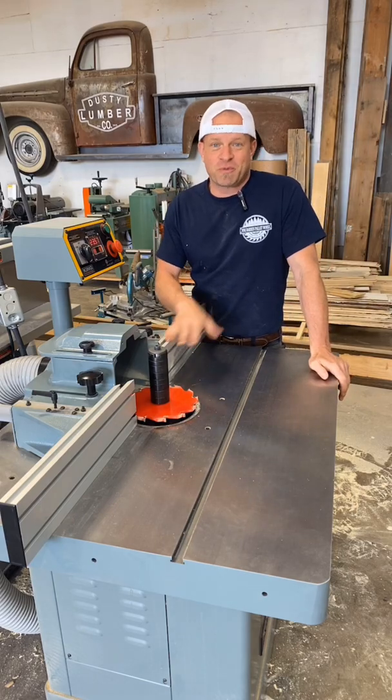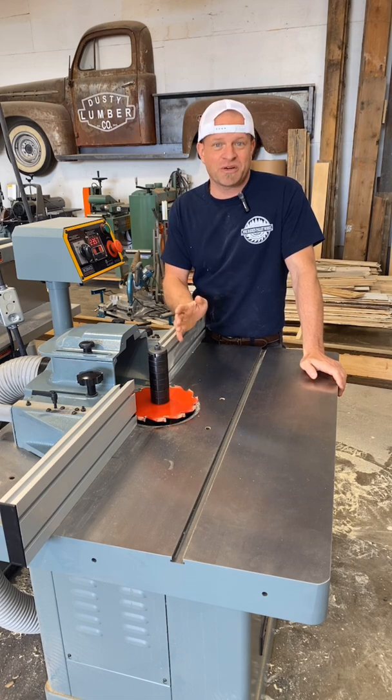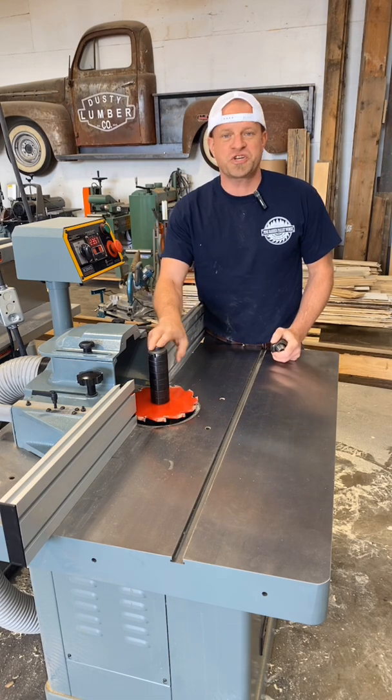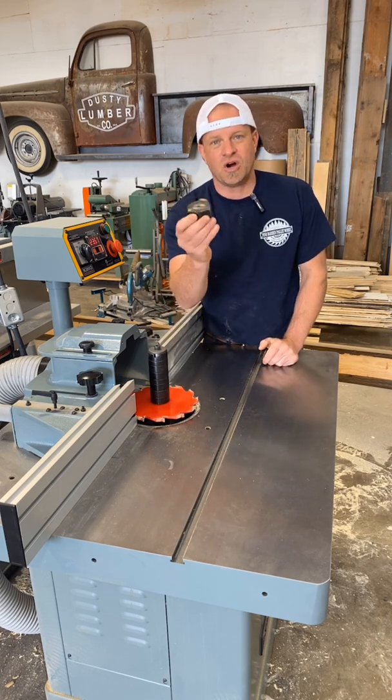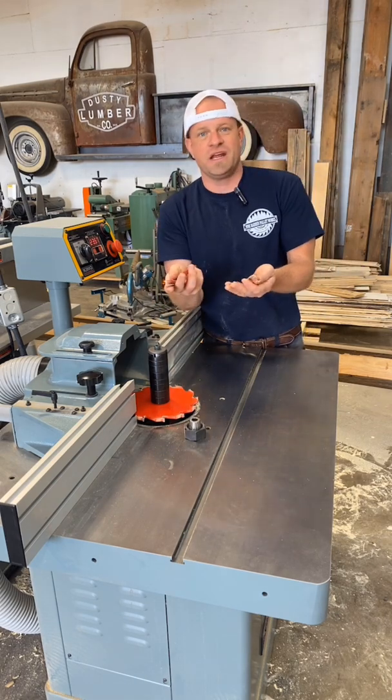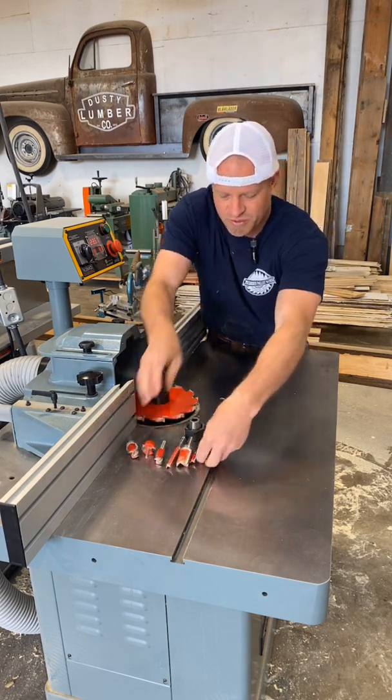Let me answer some questions about my shaper, or shapers in general. Shapers are router tables on steroids. They do everything that a router table can do and a whole lot more. Most shapers will come with a few different sizes of spindle, and you can also get the collets for router bits, so any of the router bits I use on my router table I can also use in my shaper.